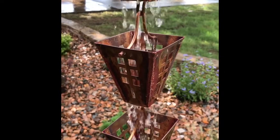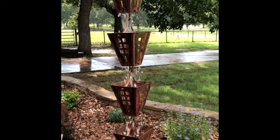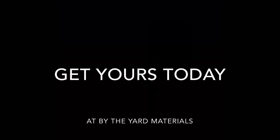These new rain chains can be installed in a matter of minutes by simply removing your old downspout and hanging the new rain chain. Get yours today at By the Yard Materials.